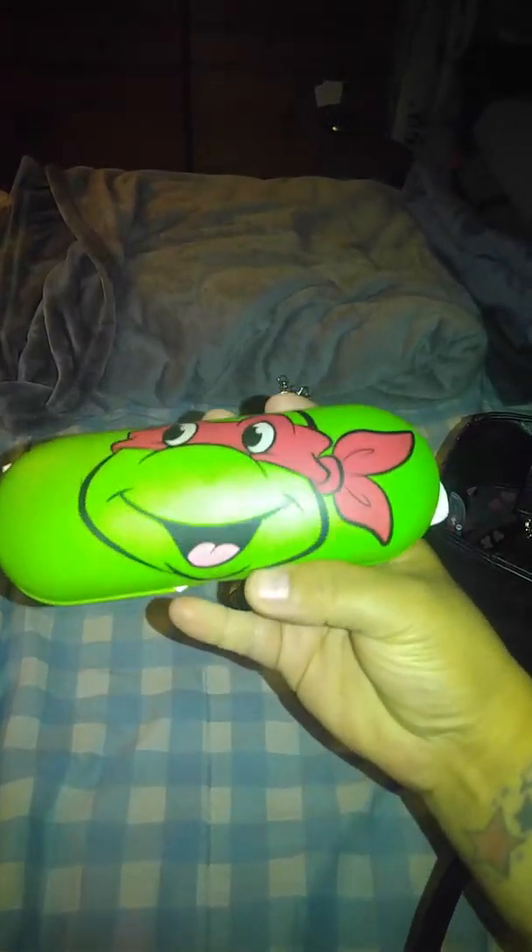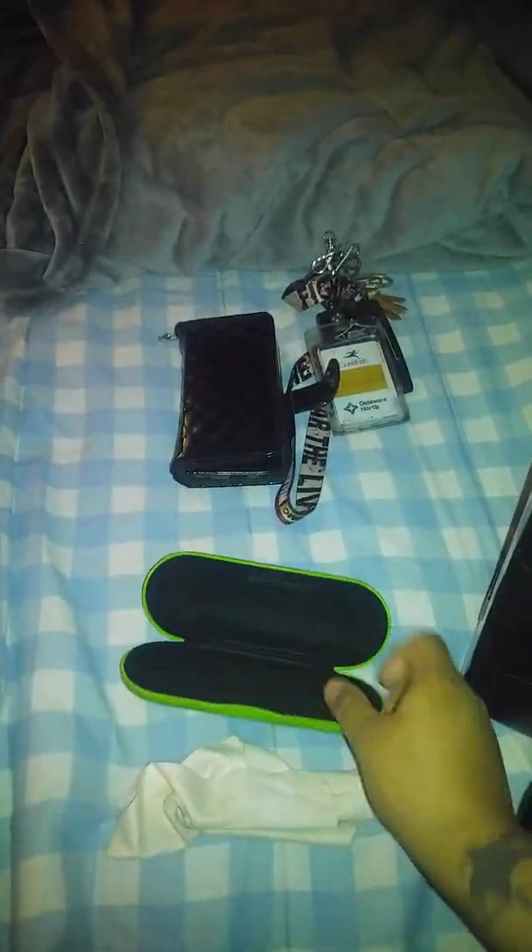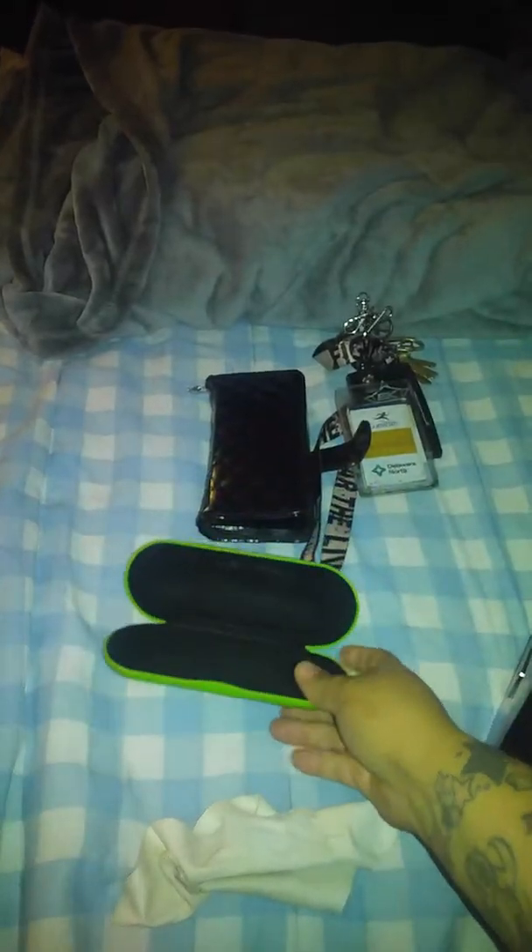Okay, so in the middle of the bag I have my wallet with my credit cards and everything. My phone goes in there. And then I have my keys to my work, my badge and everything — don't want to show that. And then I have my glasses holder. It was for little kids, I know, but I saw it and I was like, oh my God, I need it. I got it at Walmart and it comes with my little glasses thing in there.